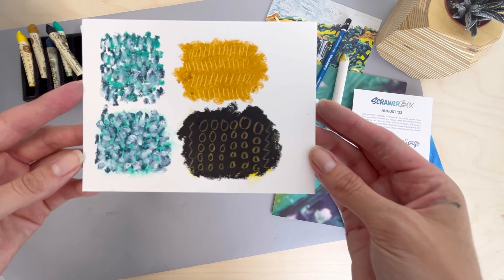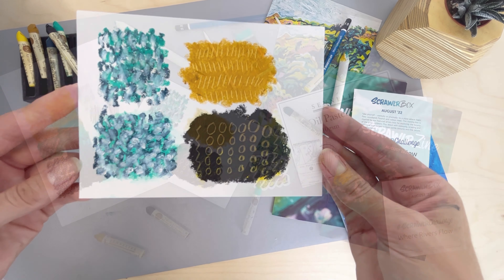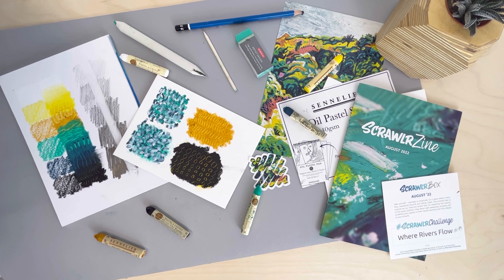And there we have it — the August 2022 Scrawler Box, inspired by our featured artist Julie Aversauer and her love for exploring the beauty of the great outdoors.